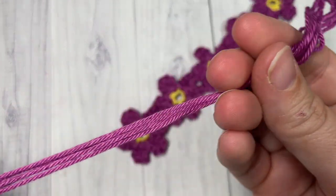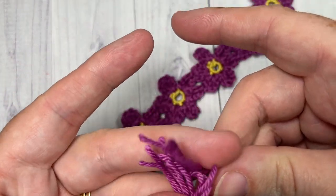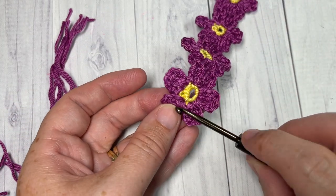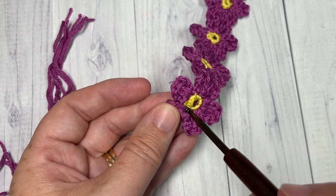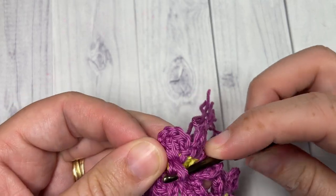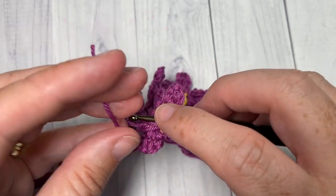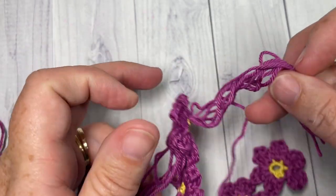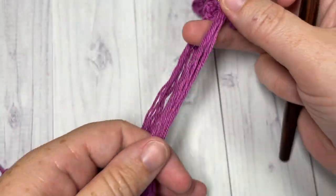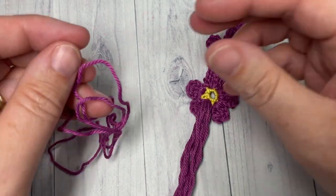Cut eight to ten lengths of yarn — depending on how thick you'd like your tassel — mine are about 10 inches long so that when folded over they're about five inches. Take those lengths and thread them through somewhere on your flower. I insert my hook at the base of a petal, or use a yarn needle — whatever you find easiest — and pull them through, making sure all are the same length.